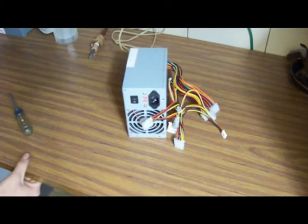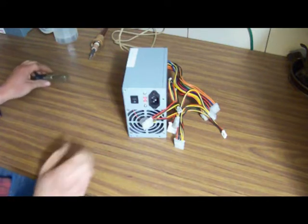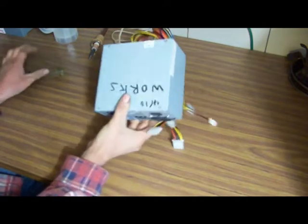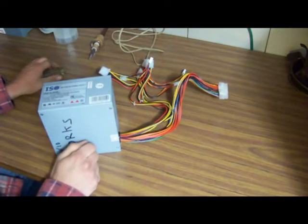Today we're going to convert an ATX computer power supply to a bench supply for 12 volt output, 5 volt output, or 3.3 volt output.